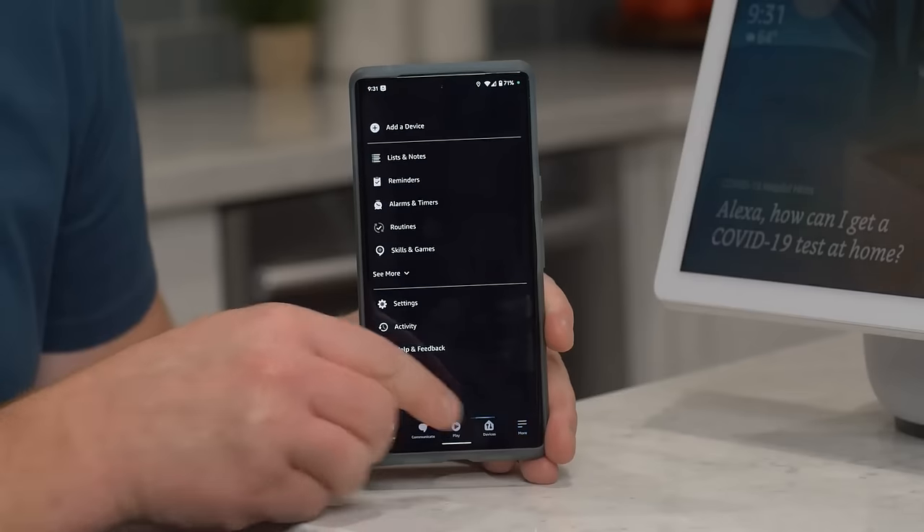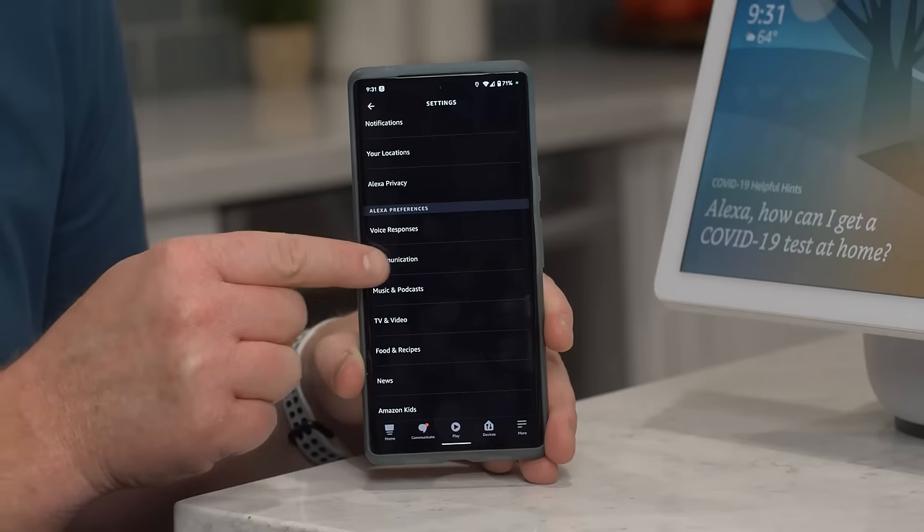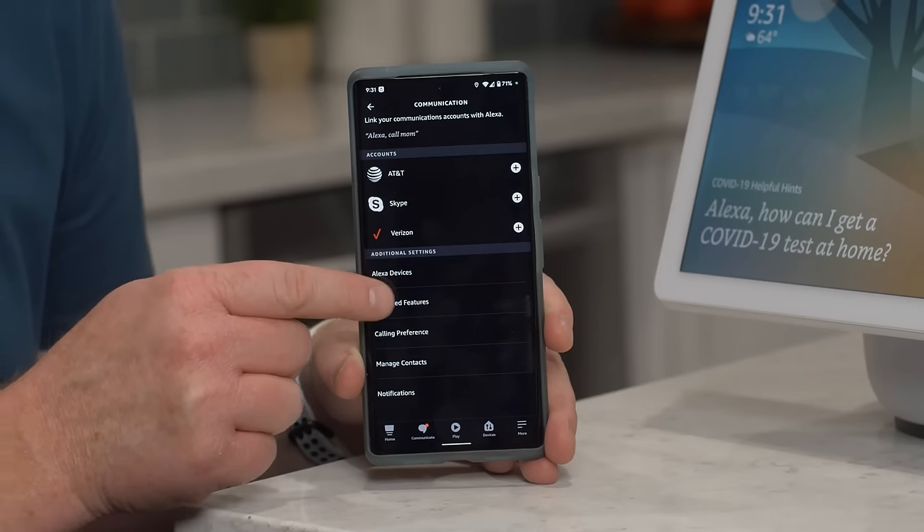Now, if you want even more out of hands-free calling, you can enable enhanced features on your Echo Show to use in-call reactions and effects. Just tap on more, select settings, then communications, and enhanced features.